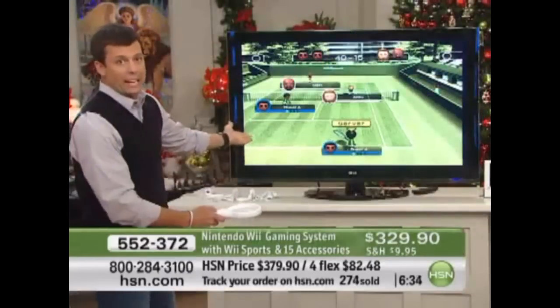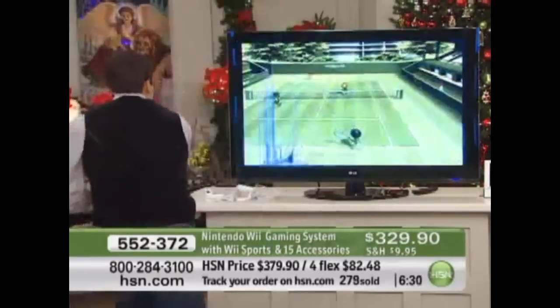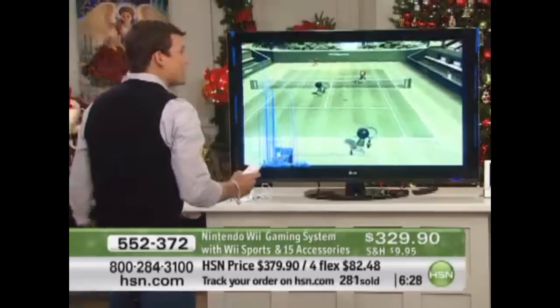So you can see right here, I'm getting ready to serve. All I do is throw that ball up in the air, and when I... Oh, jeez. And there goes the tennis racket.